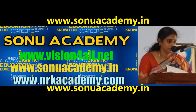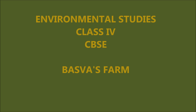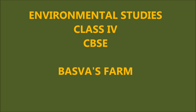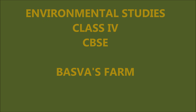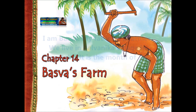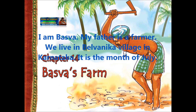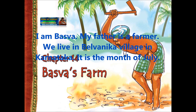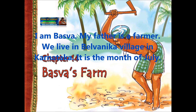Hello everybody, this is Nanduram and we are from Sonu Academy. Today we are going to explain about Environmental Studies, Class 4. The topic name is Basava's Farm. In this lesson, a boy named Basava is sharing his feelings about the farmhouse where they are cultivating the onion crop. Let us see what Basava is going to say.